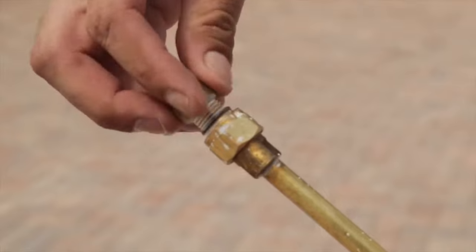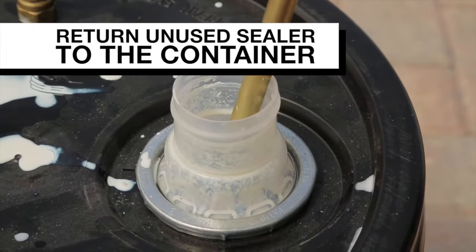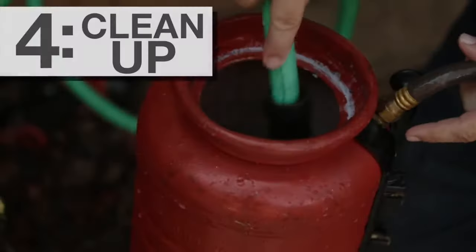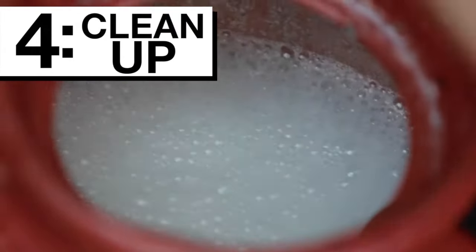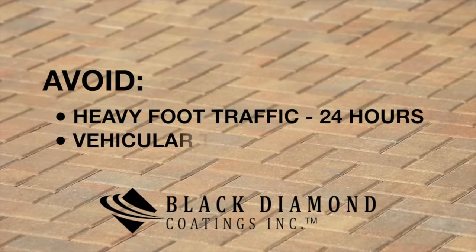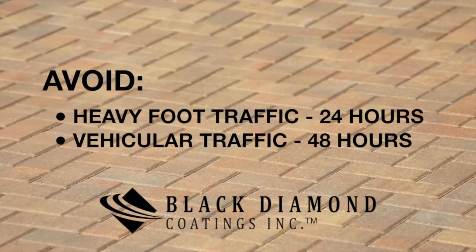Unused sealer can be returned to the container. Rinse the spray tank and nozzle with water to remove residual sealer. Heavy foot traffic should be avoided for 24 hours and vehicular traffic for 48 hours to allow the sealer to cure.